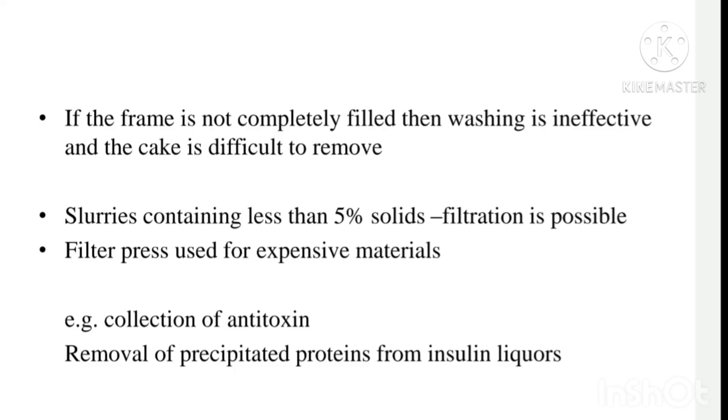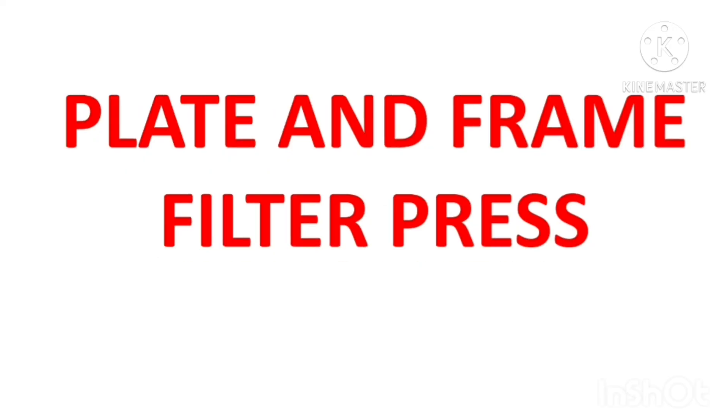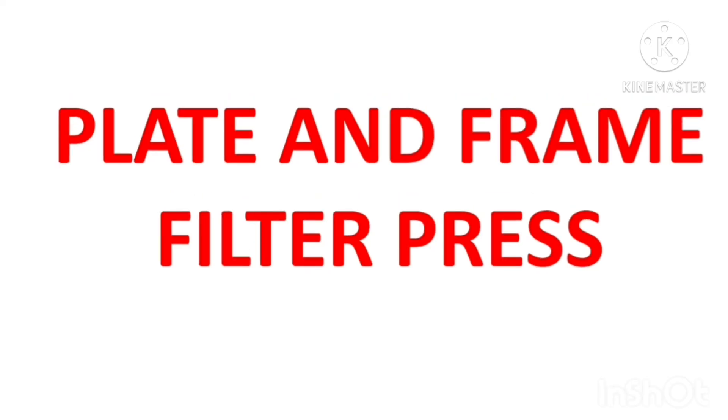In this presentation, we have studied the principle, construction, working, uses, advantages, and disadvantages of plate and frame filter press. Hope you all understand. If you have any doubts, you can ask. Please subscribe to the channel and press the bell button too. Thank you, bye.